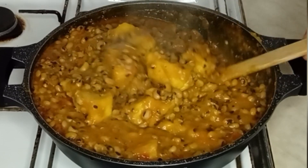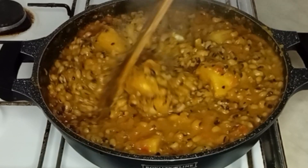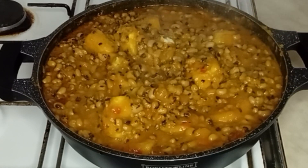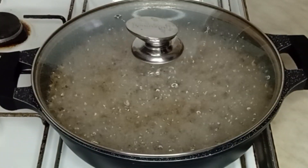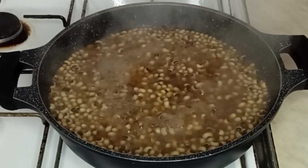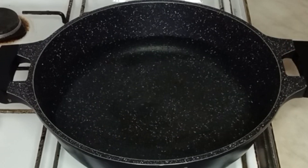Hello guys, welcome back again, thank you all for watching. Today's video I'm going to be making this delicious yam and beans porridge. To start, I have been boiling these beans for about 10 minutes now, so I'm going to drain off the water, rinse the beans, and then bring another water to boil.